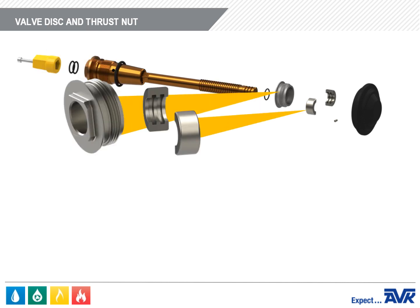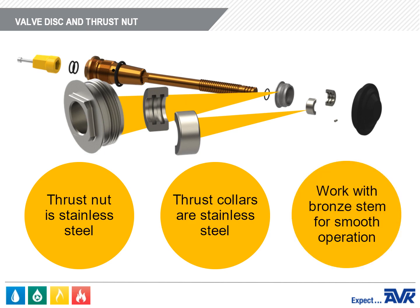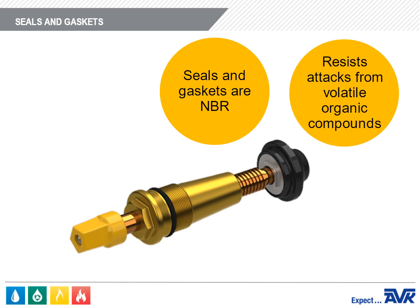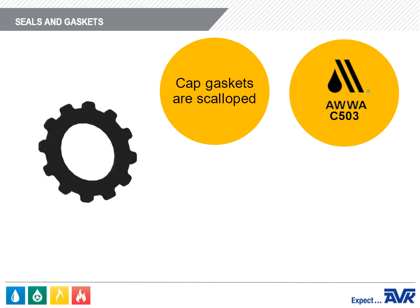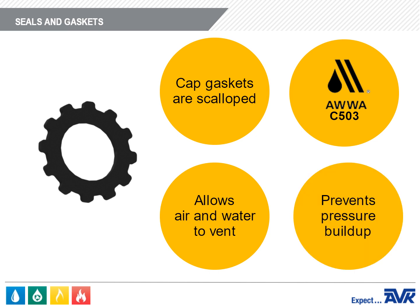The thrust nut and thrust collars of the valve disc assembly are stainless steel, which work with the bronze stem to smoothly operate the hydrant. The seals and gaskets of the wet barrel fire hydrant are NBR, which resists attacks from volatile organic compounds found in common lubricants. The cap gaskets are scalloped, as required by AWWA C503, to allow air and water to vent and to prevent pressure buildup as the hydrant is opened or closed.